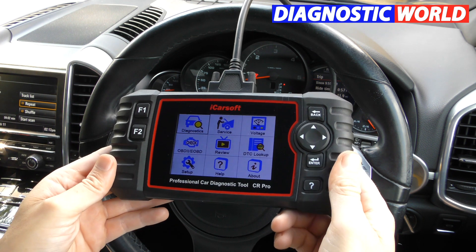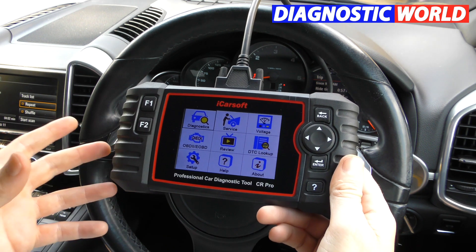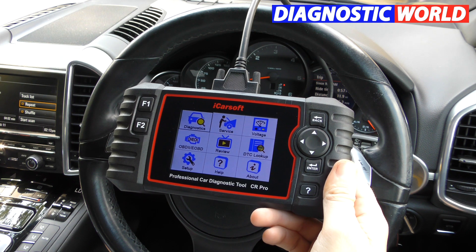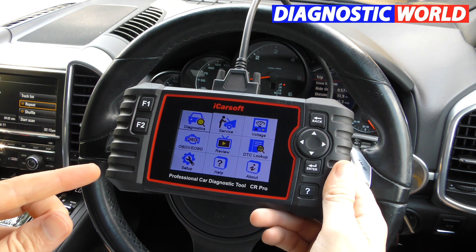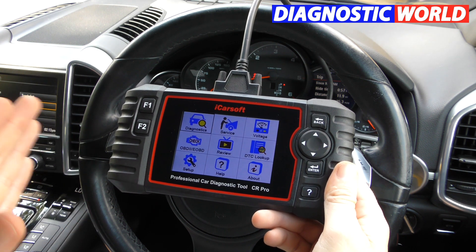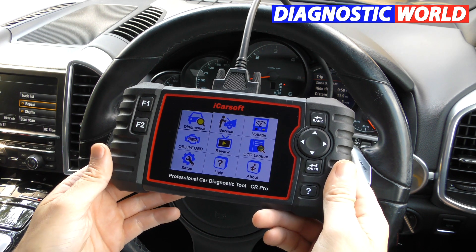How much is the tool? The tool is £259. You can find them cheaper, but there are fakes and clones out there on the market, so we always recommend going for the genuine one at £259. Do be aware that fakes and clones are available — we'd highly recommend you stay away from those at all costs.